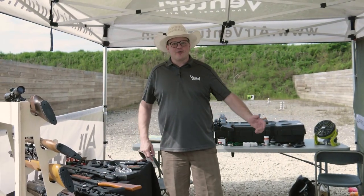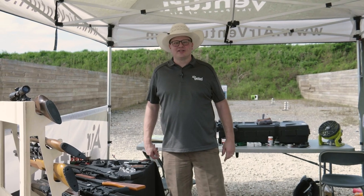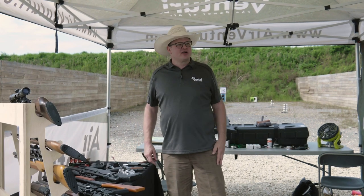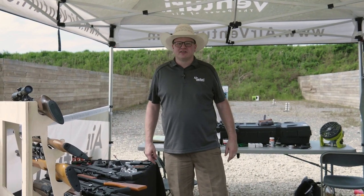Again, Corey with Air Venturi, having a great time here at the Pyramid Cup 2023. Just enjoying the weather, enjoying being outdoors and around shooters — good time.